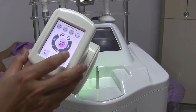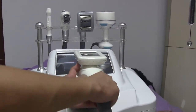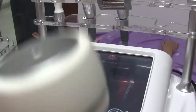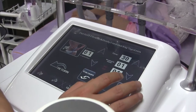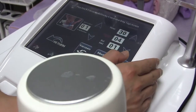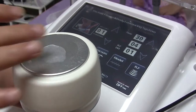Next is the cavitation handle. Let's see the screen on the machine — press enter and here is the cavitation button. Press here to adjust the energy of the cavitation handle. Normally start from 3 or 4, and adjust the energy according to the client's needs.